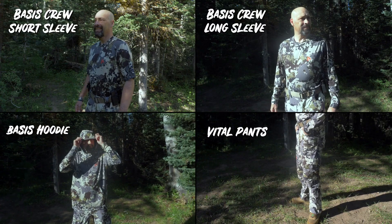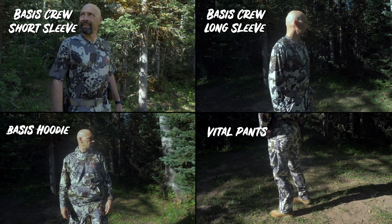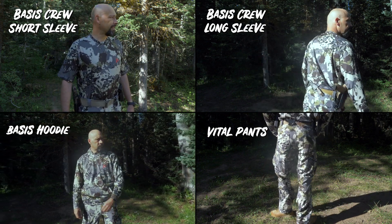Kill It Gear is designed as a layering system so each piece can be used by itself or layered with other pieces depending on the weather. Let's look at some of the layers that are available now.